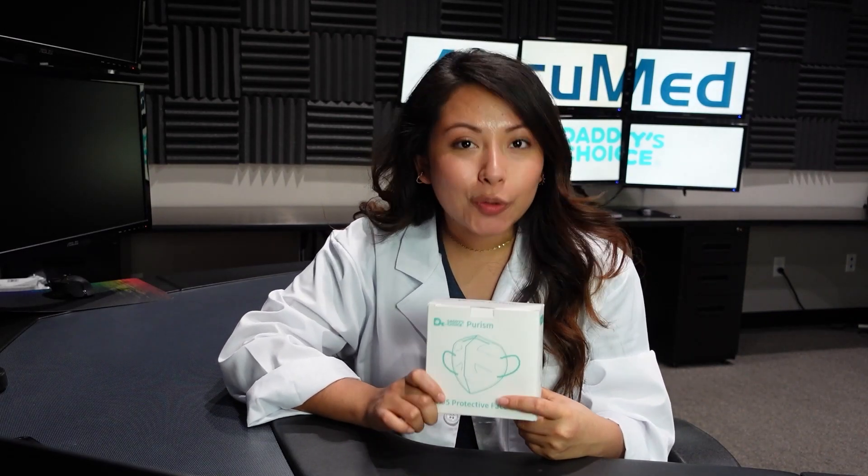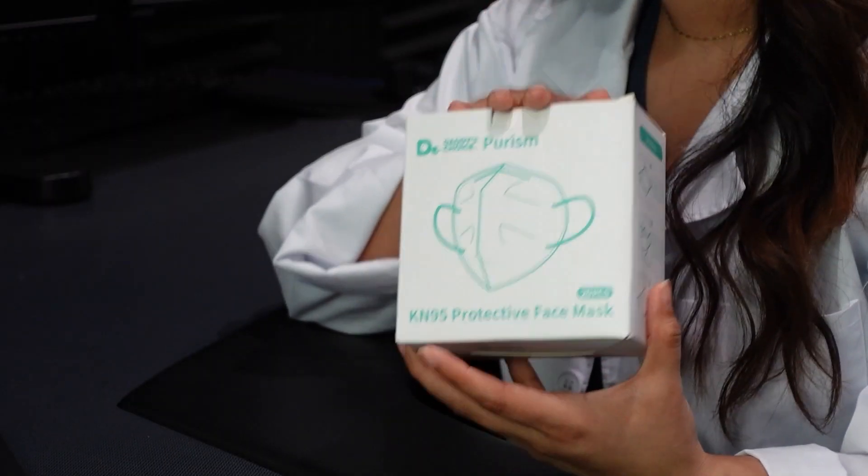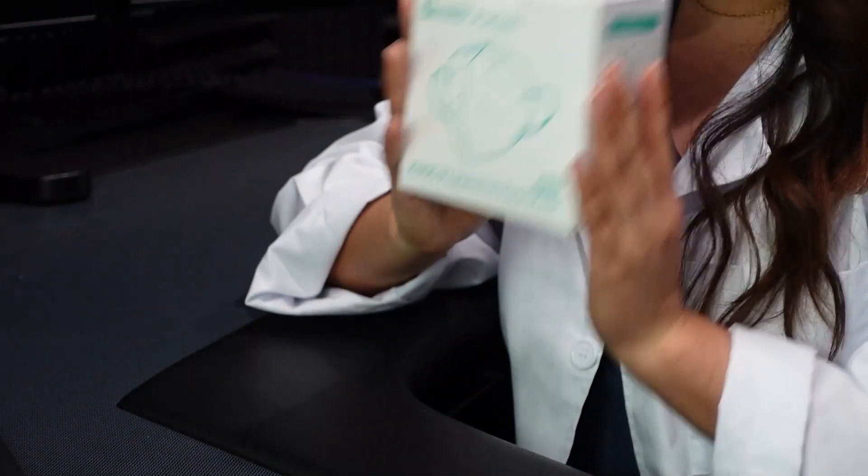Welcome or welcome back to the series. We're going to be testing out top-rated face masks sold on Amazon. Today we have the Daddy's Choice Purism. It comes in a pack of 20 — pretty small box.